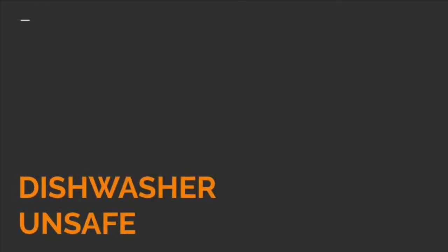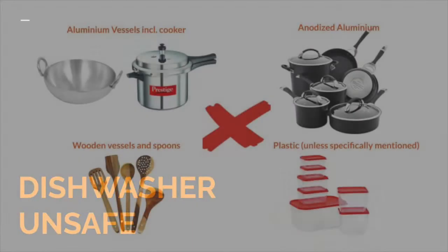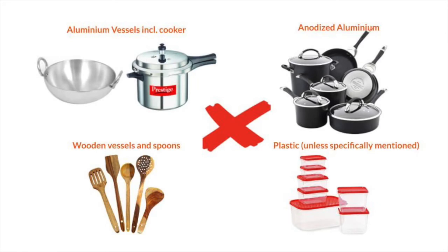While I set the cycle, let's look at what some dishwasher-unsafe vessels are — and we use a lot of these in India. Make sure you don't use them in a dishwasher unless it is explicitly stated that it is dishwasher safe. The first is aluminum vessels — they get discolored due to a chemical reaction. That includes your kadais and pressure cookers. You also should not use hard anodized aluminum, wooden vessels, wooden spoons, or plastics unless the plastic explicitly states it is dishwasher safe.